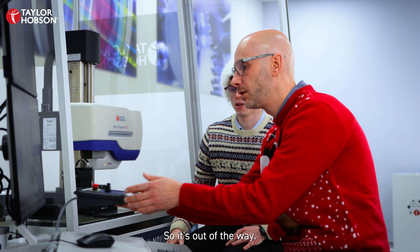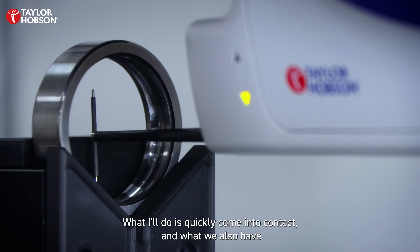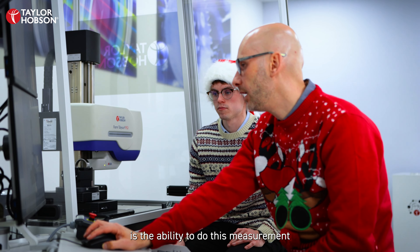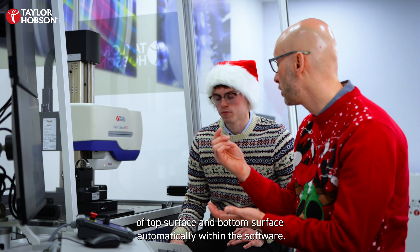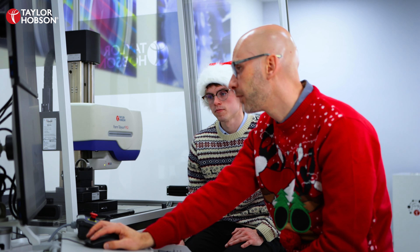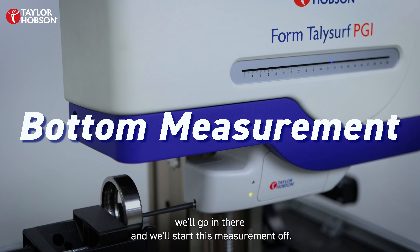Let me put this back so it's out of the way — I'll quickly come into contact. We also have the ability to do the measurement of the top surface and bottom surface automatically within the software, so once that's finished contacting we'll go in there and start this measurement off.